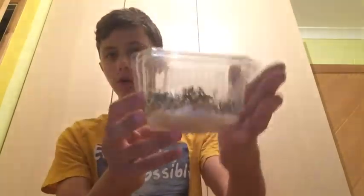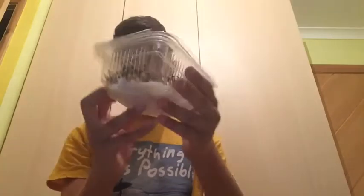So here, in this video, I'll be growing cress. Cress is quite easy to grow and I can show you how to grow it in this video. All you'll need is cotton pads, cotton wool, or soil as a growth medium, water and cress seeds.